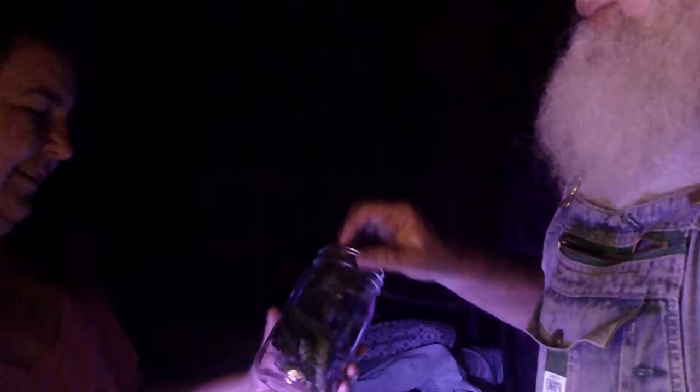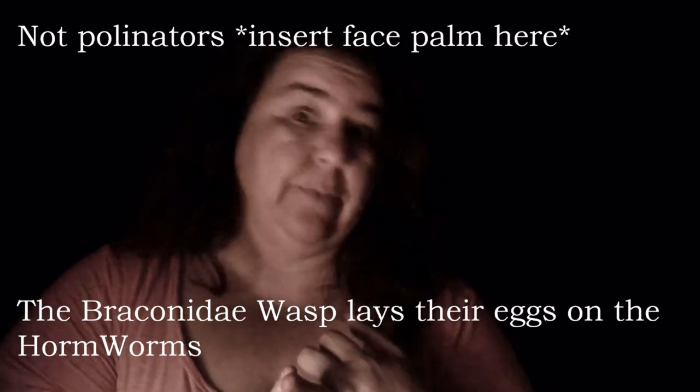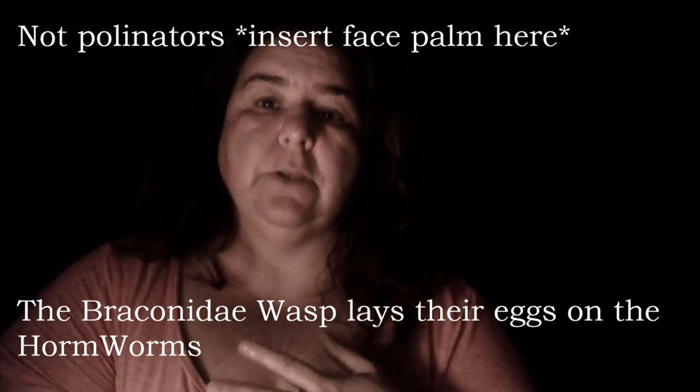Three horned worms in there — giant ones. Absolutely decimated the top of the tomato plants. Mr. Bear actually pulled a fourth one off earlier today, and we'll just have to be vigilant to keep checking the tomato plants. We've had a lot of rain in the evenings and that doesn't help. These will probably be relocated tomorrow to pollinate because they're great pollinators, or the chickens will find them and eat them — usually that's what we do.